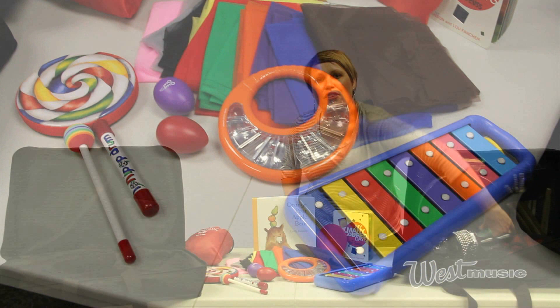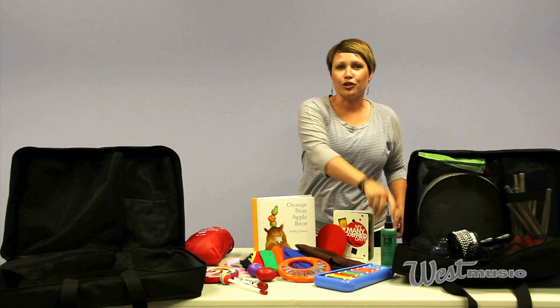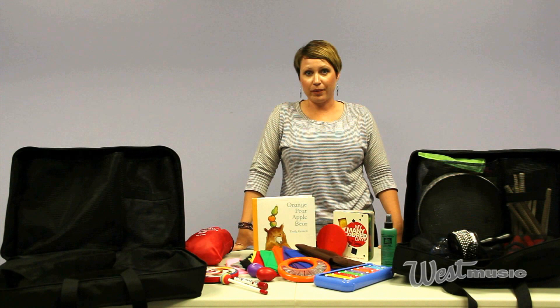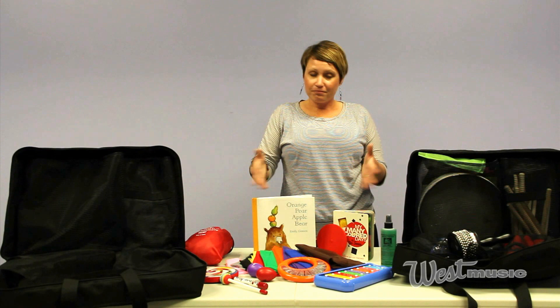So these are our new music therapy packs, or teacher packs if you want to call them that. You'll find them on westmusic.com and in the catalog as music therapy starter packs. For those of you who've got all of these small things and just want the bag, it is available separately and you can find that online too.